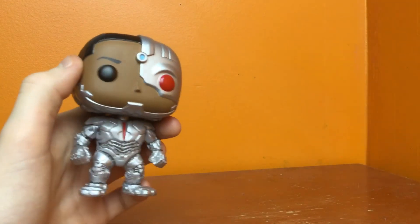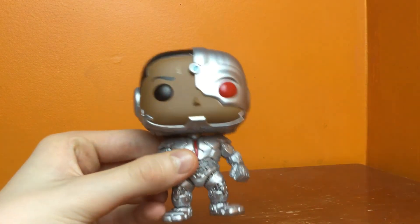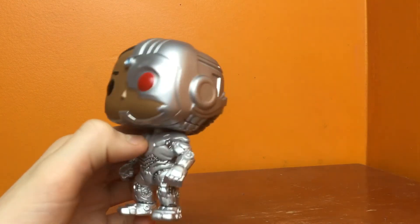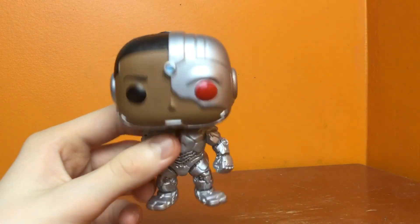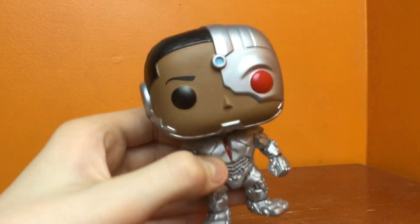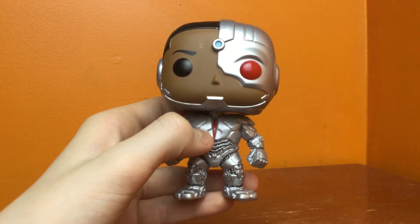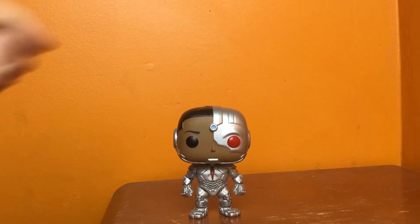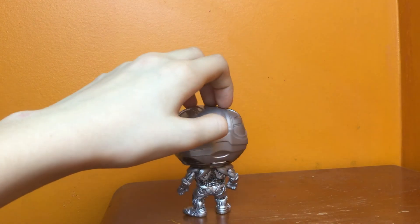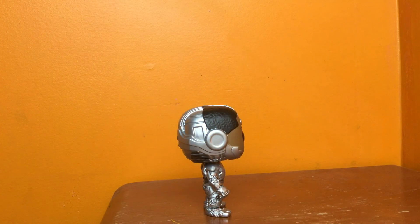This Funko Pop has a lot of good design built into it. I would definitely recommend it. I'd probably give it a 5 out of 5. I really like this — it has a lot of cool detail and design in it. It's a really cool figure to have. Hope you enjoyed the review for the Justice League Cyborg Funko Pop. If you enjoyed, please leave a like, comment, and subscribe. I will see you in the next video. Goodbye.